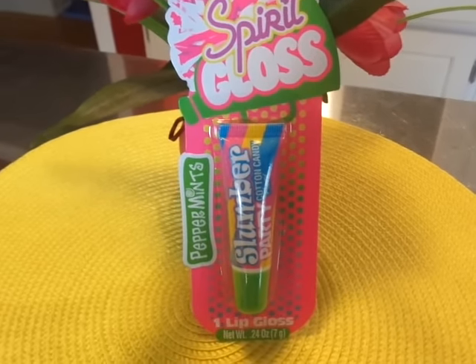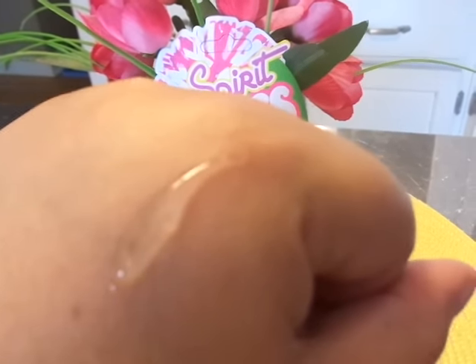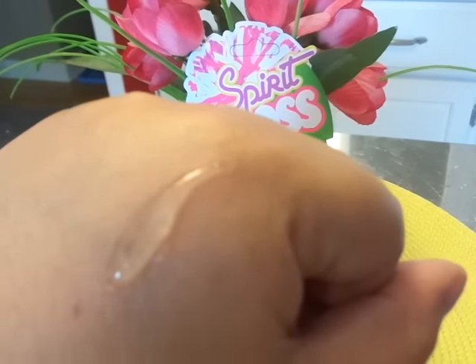I just put some on my hand to show you guys. It does come out clear — there it is there. It doesn't have any color to it at all. Like I said, it does have a smell, but to me it's not a bad smell, it's just not a cotton candy smell.